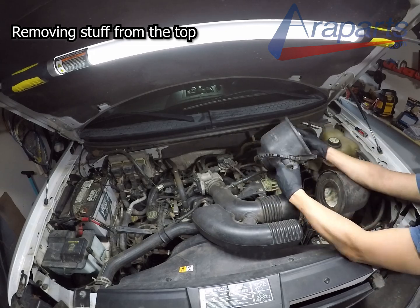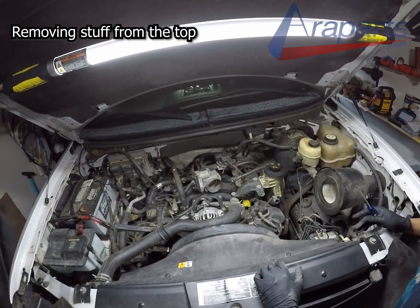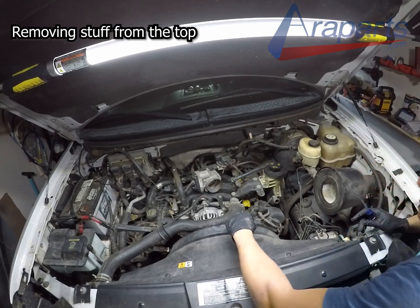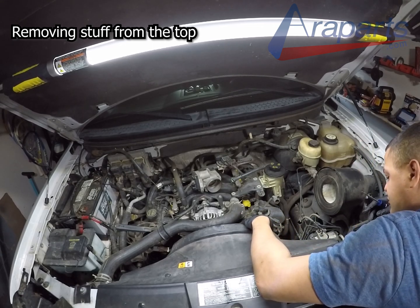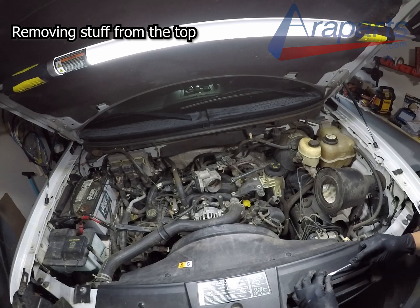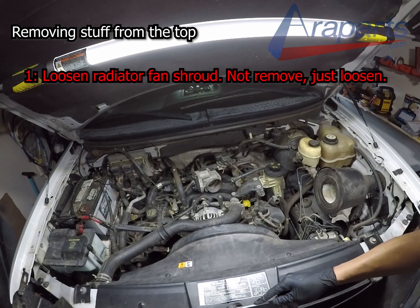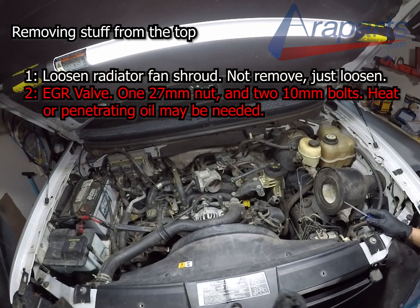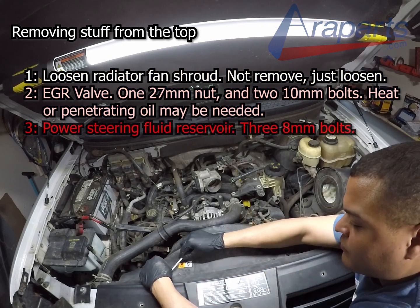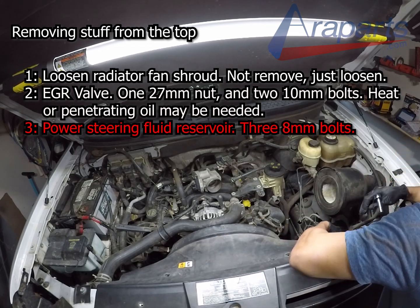I wasn't very detailed on a lot of the stuff on top — some of it is very simple. You're just removing these items so that as you lift your engine up they don't bind or run into anything. The three items in particular are: one, the radiator fan shroud — it's going to be loosened, not removed, so it can move with the engine as it goes up. Two, the EGR valve — it's going to be removed. And three, the power steering fluid reservoir — that's going to be removed, held on with some 8mm bolts.